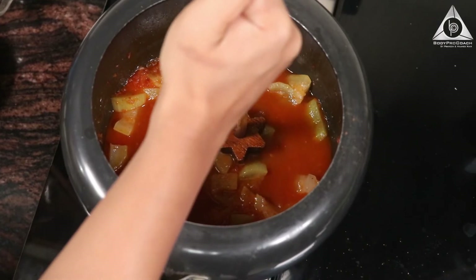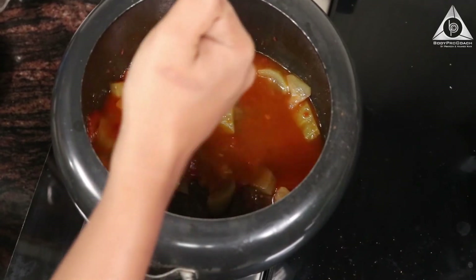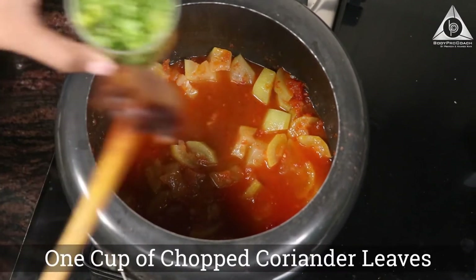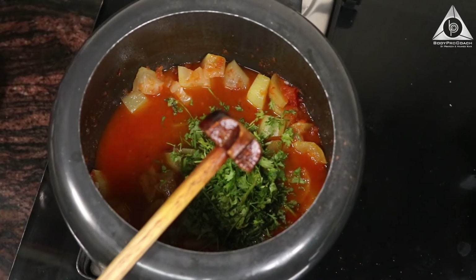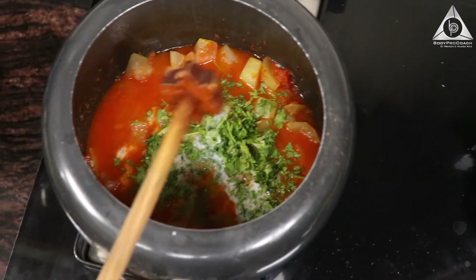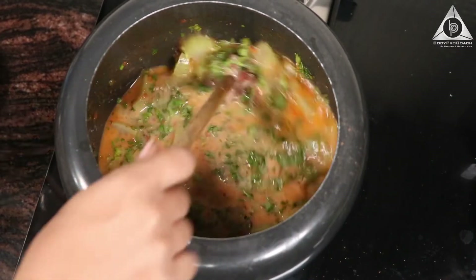We're going to crush the mixture using a hand blender — let's check whether it's well done. Yes, it's well done and nice. Now I'm going to add lastly one cup of chopped coriander leaves and one cup of almond milk. Give it a nice boil one last time.